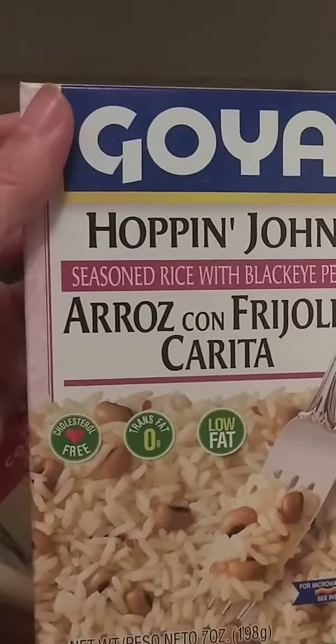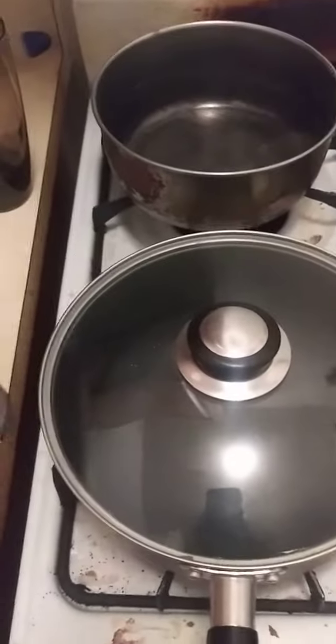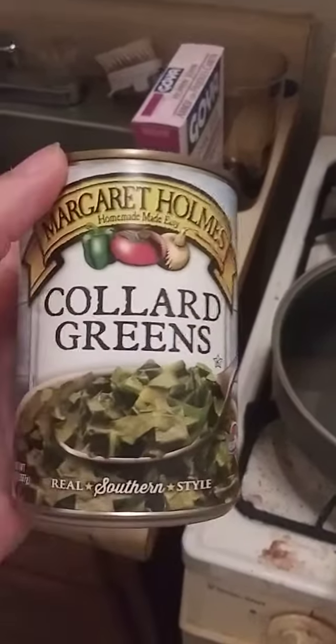The side dish would be Goya Hoppin' John Seasoned Rice with Black Eyed Peas. I'll also be having a side dish of Margaret Holmes Collard Greens.